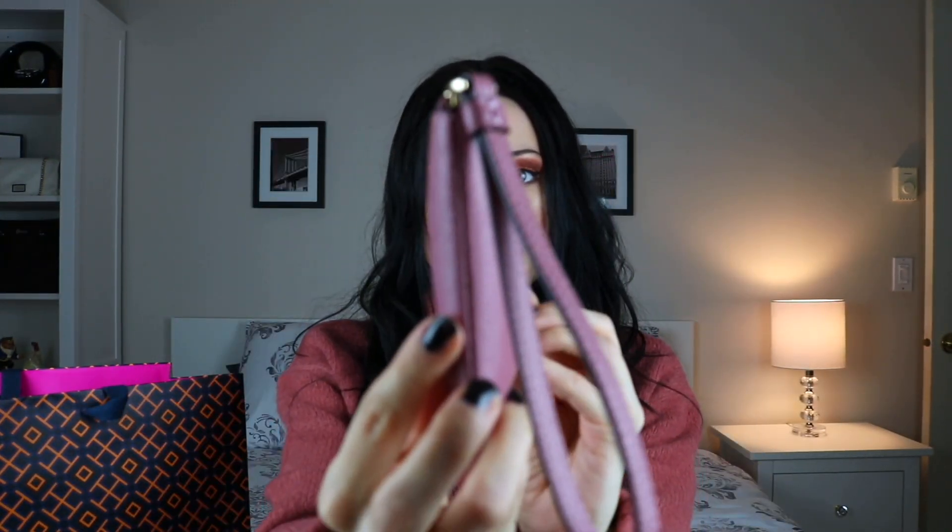I can throw a lip gloss in there, my wallet if I really wanted to, my keys, put some cash in there and just close it. As you can see it's not too stretched and everything fits pretty nicely. It's just something nice to throw on your wrist if you're running in to do a quick errand, or you can throw this in any bag you own for quick and easy access to your essentials.